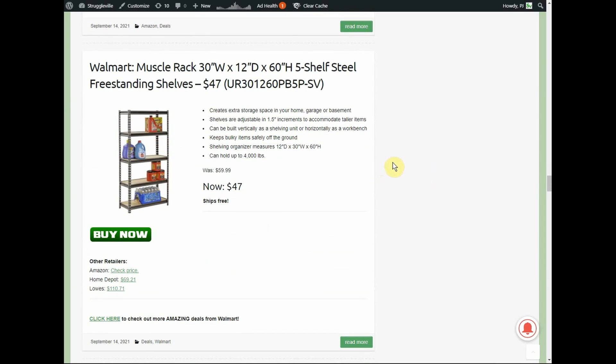Walmart has a Muscle Rack — 30 inches wide, 12 inches deep, 60 inches high.